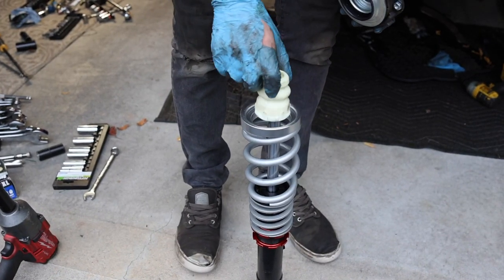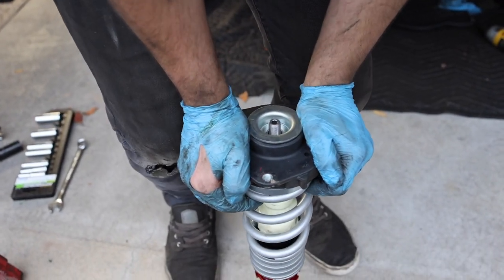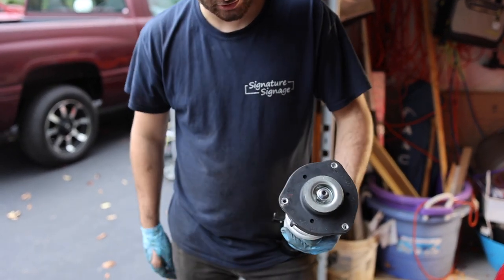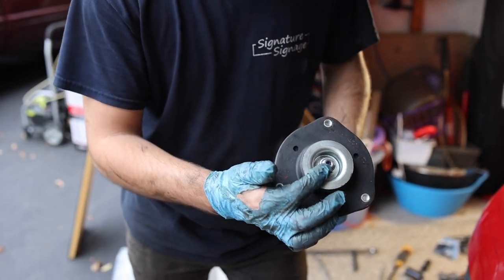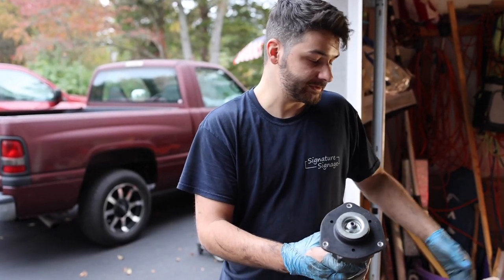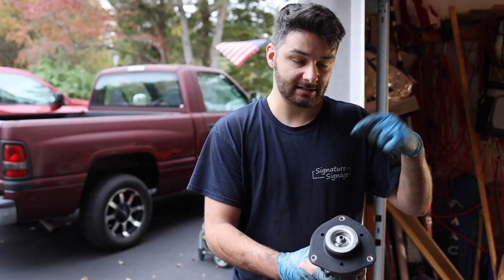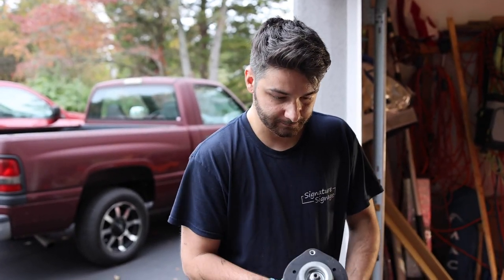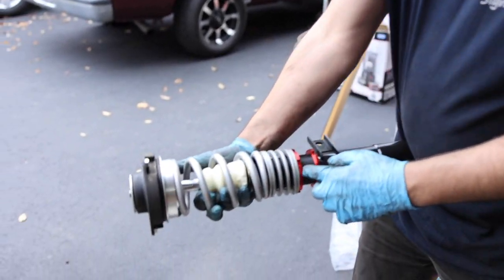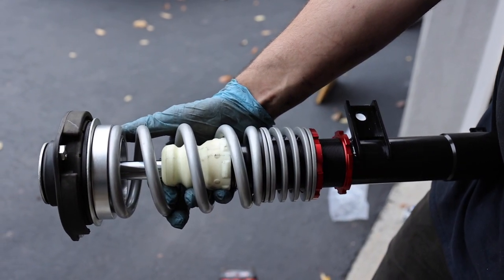Before we tighten everything on, we've got to put this little cushion in there, then throw everything together. We used a 22 to get that going. They do make a pass-through socket where you put the socket on and then have the Allen key in there as well. There are torque specs — everything is going to be torqued. We'll probably do that off camera, but in that PDF that ECS links down below it will show you all the torque specs, so follow that word for word. We're going to get this in the car, leave it in the middle right now, and adjust it once it gets in the car and once we lower the car.